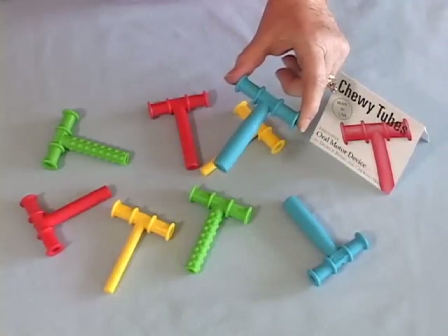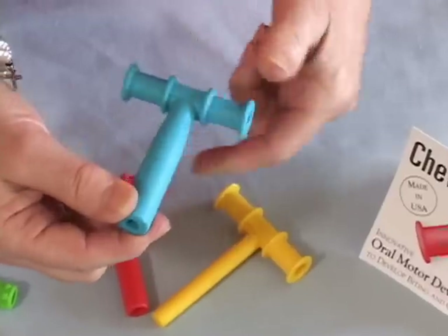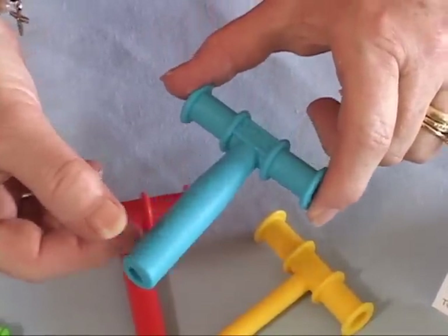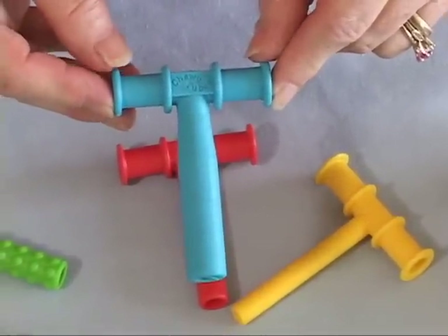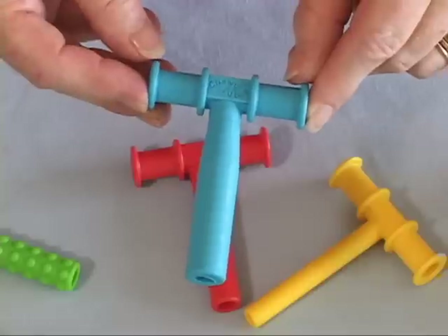The blue Chewy Tube is the largest and firmest of the tools in the Chewy Tubes family and it is intended for the adolescent or adult sized jaw. Adults with developmental disabilities and adolescents with autism or sensory integration disorders may wish to use this larger size.